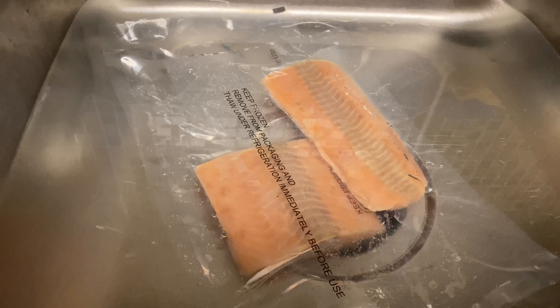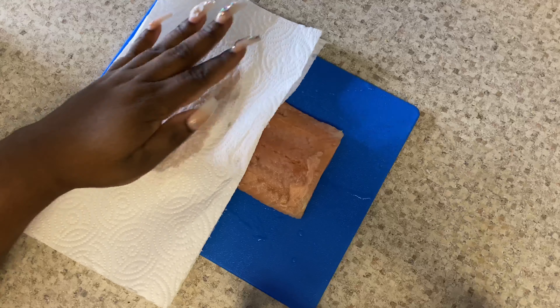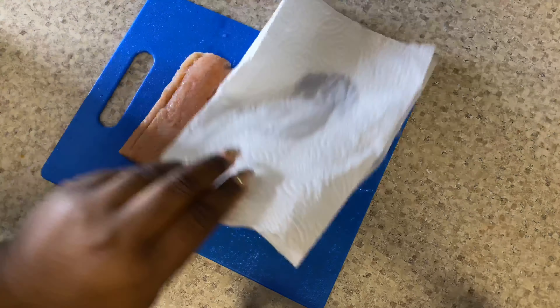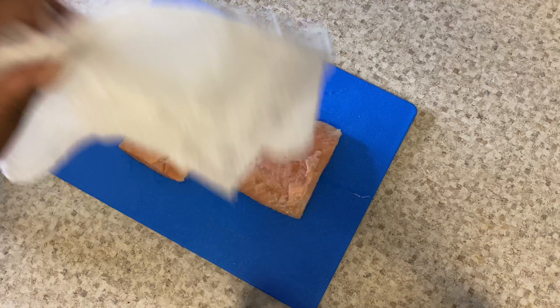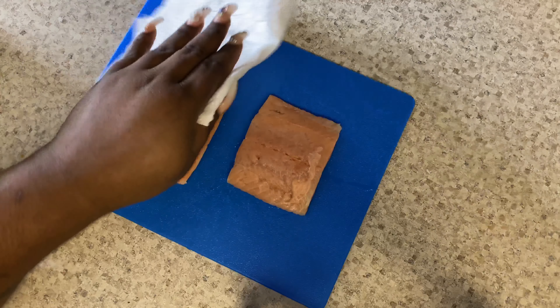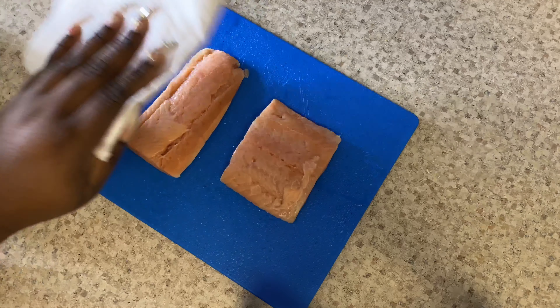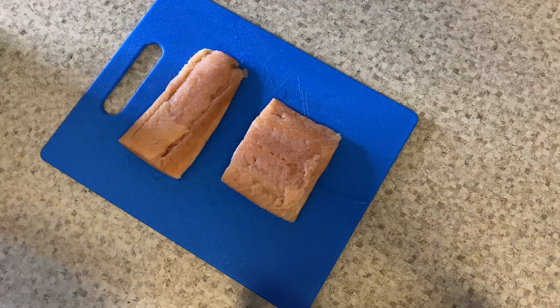Okay, so the first thing you want to do is pat your salmon dry. Just take a paper towel and release a little of that moisture, because I rinsed my salmon off. I don't know if some of y'all do that or not, but baby, I rinse every piece of meat that I eat.